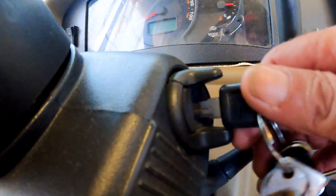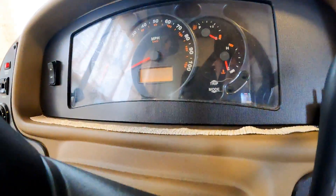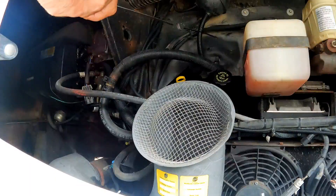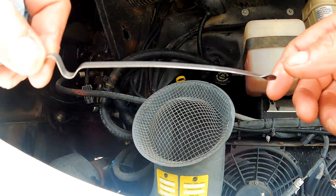After driving a few miles, we check the fluid while the engine is still idling. After checking the dipstick, we add about a pint.